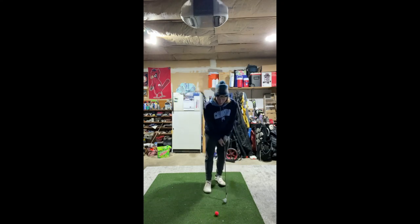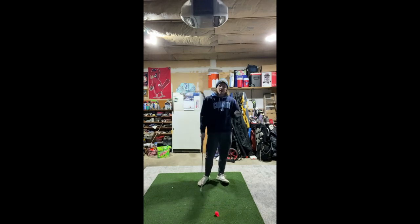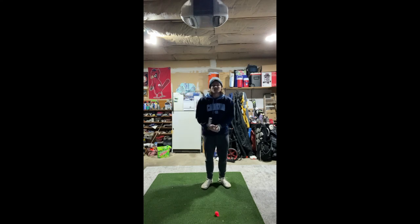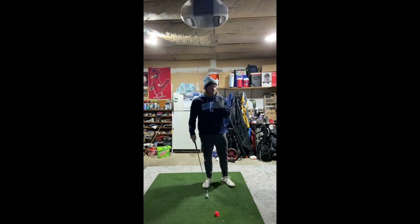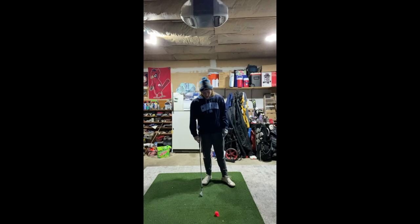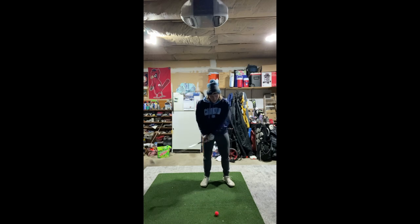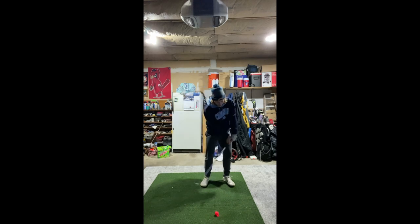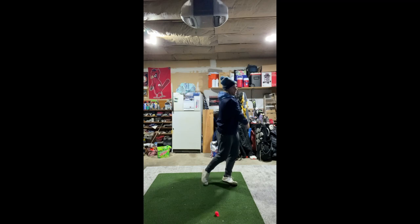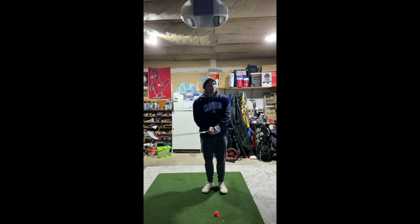Like a sand wedge shot out of a bunker — a 56-degree wedge — you add spin and loft by flipping your hands and finishing up high. But with a seven iron, especially into a stiff wind, you want that penetrating ball flight. The goal is to really compress the ball, not just hit down on it, but de-loft it by getting the hands ahead and rotating through impact. I'll put up the SkyTrak numbers each time.